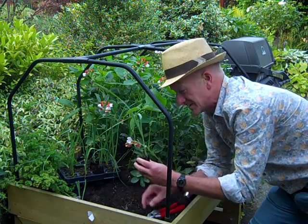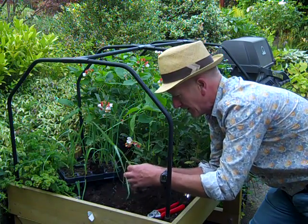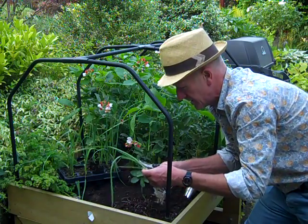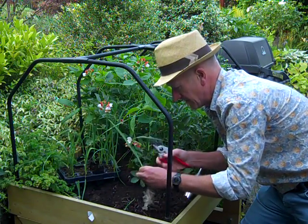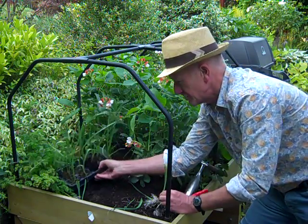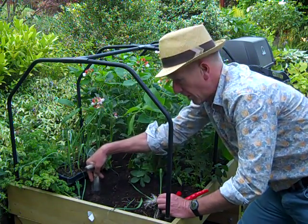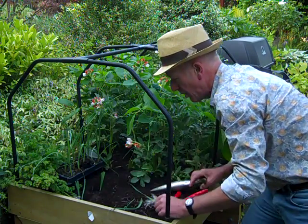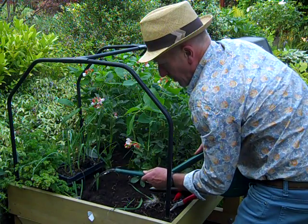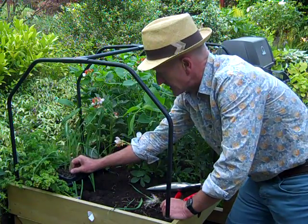I'm going to try some of these planted as the cell grown plant, and some in the traditional way. Normally with a leek, I would tease out the roots, tidy the plant up, snip back the foliage so there's less leaf, and cut off the bottom of the roots - that encourages them to branch and make a really good base. Then I'd use a dibber to make a nice deep hole, drop the leek in so the whole of the white part is completely buried, and puddle that in with water.